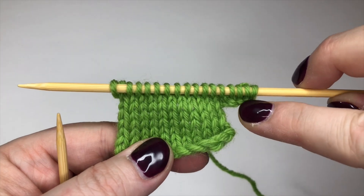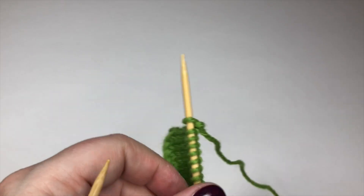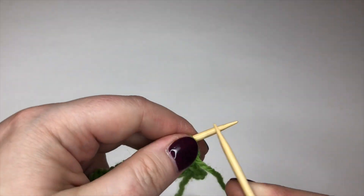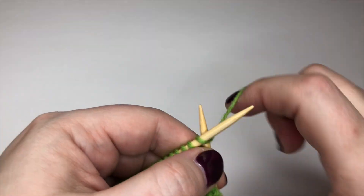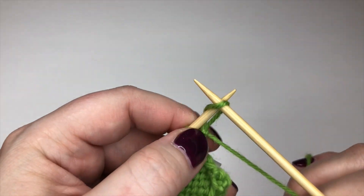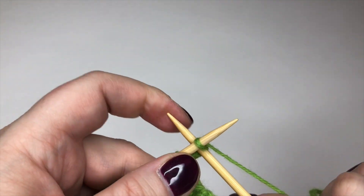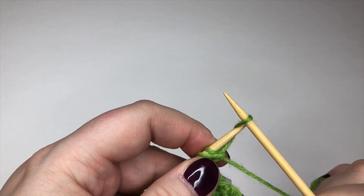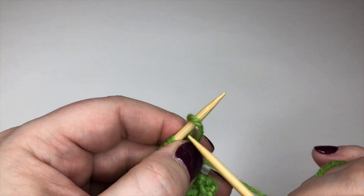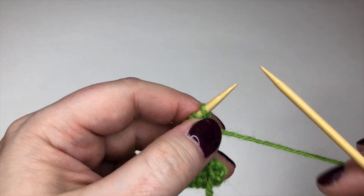You can see the five new stitches there at the end work completely normally. If I'm casting on on a purl side, exactly the same thing — you don't do anything differently. You're still going to go in and partially knit that first stitch, then put your needle through between the two, and carry on in the normal cable cast on way.